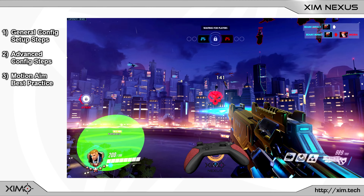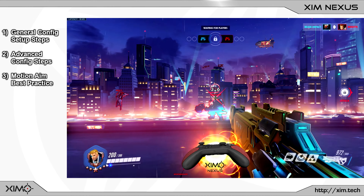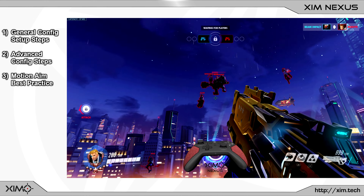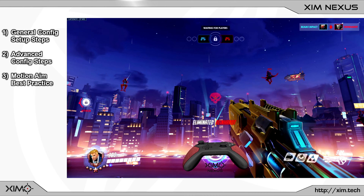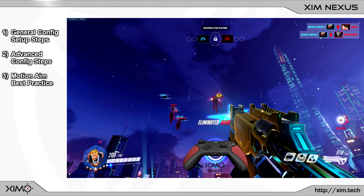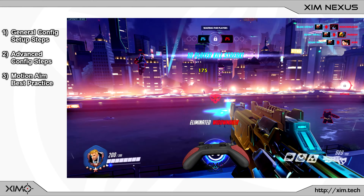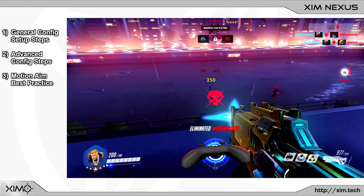Today I want to present you a guideline that will cover some very important aspects that will greatly help you when learning how to game with XimNexus or gyro aiming in general. The idea behind this video is to not only assist you in the creation of config profiles, but to also provide you with recommendations on how to incorporate motion aiming in the best way into your gameplay.